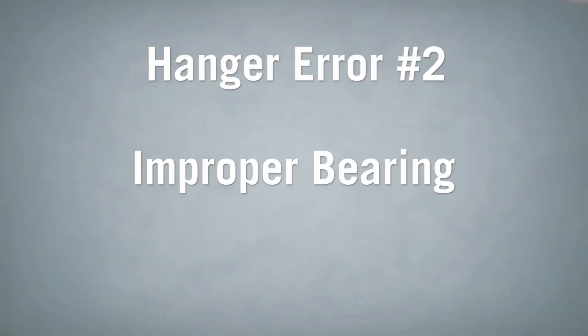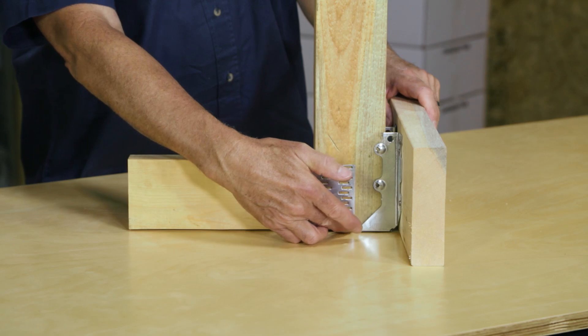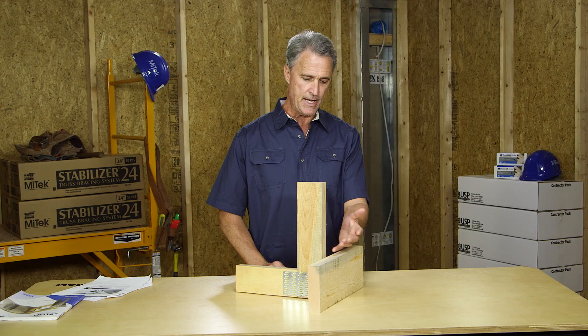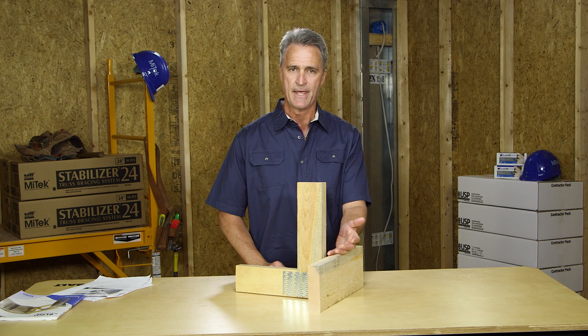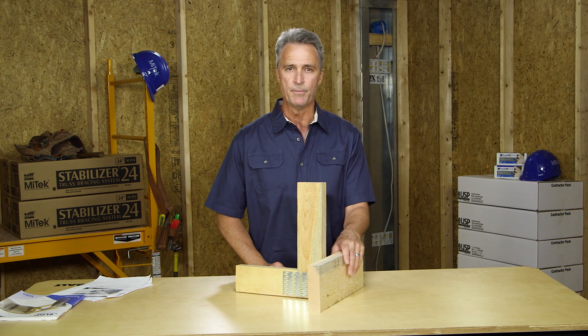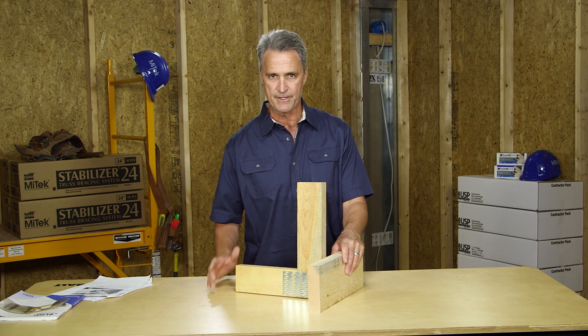The second common error is improper bearing. Here, the carried truss is not fully bearing on the hanger seat. Some gapping of framing members in a hanger is okay, but gaps greater than an eighth of an inch are unacceptable and these large gaps will compromise the hanger's specified capacity.